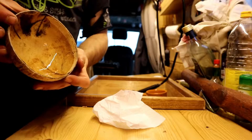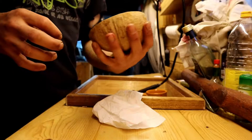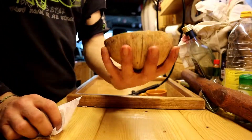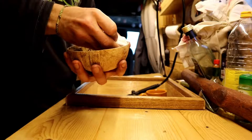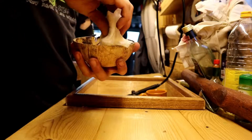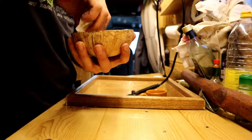Anyway, here it's broken. It may look a little bit like a brain — a human brain. I never really opened a human brain, but it's just a picture that I saw. It seems to be like that.